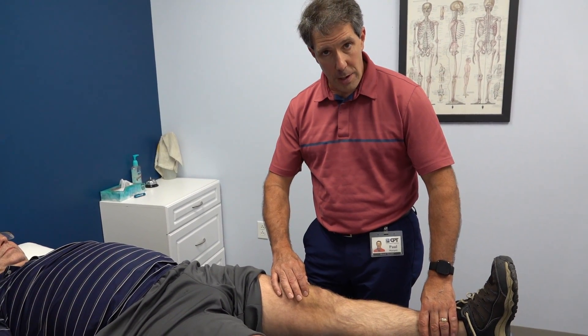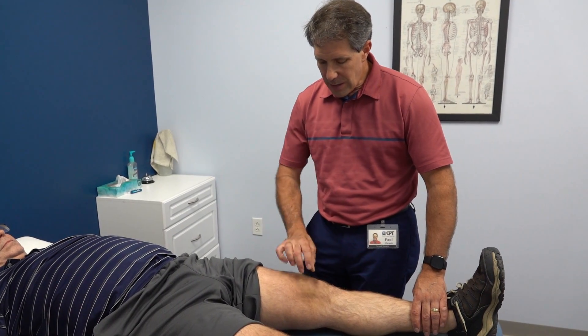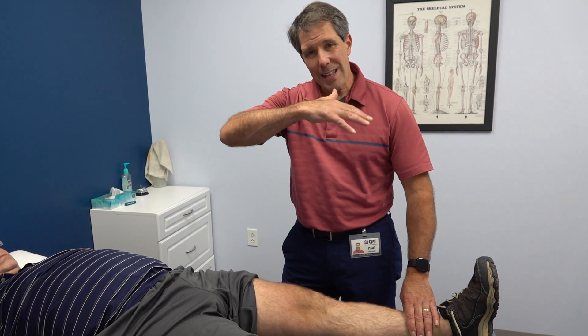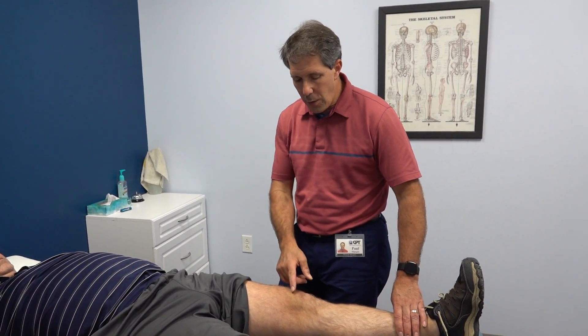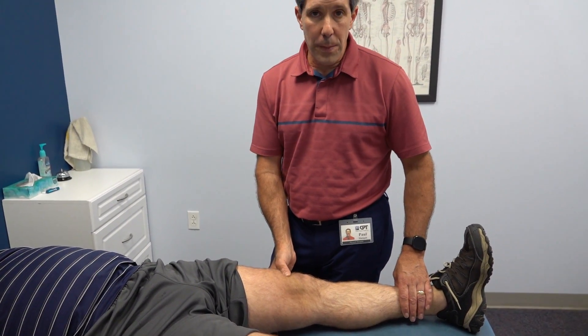With that being said, I'm very suspicious that he has a partial quad rupture. You can see the divot when you put a finger in there, significant swelling, lack of extension, and extensor lag — the inability to straighten it all the way. These are all classic signs of a quad rupture.